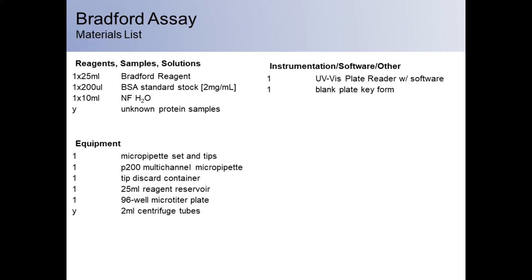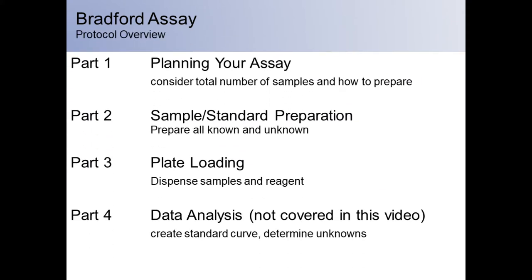You will also need a plate reader and a blank plate key form. The plate key form will help organize how your samples will be distributed onto the plate. This module is divided into four parts, but this video will only cover the first three. Please refer to your manual for instructions on data analysis. In part one, we will plan our assay using a blank 96-well template, and you should also perform any calculations required to prepare your samples. In part two, all known and unknown samples will be diluted. In part three, you will dispense all samples and reagent into plate wells and read absorbance at 595 nanometers.